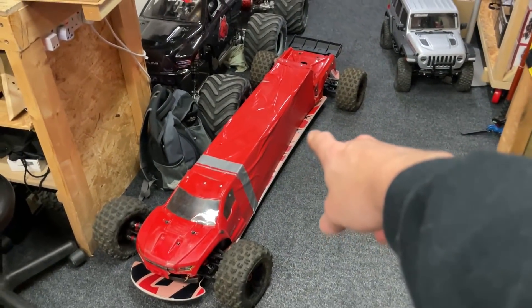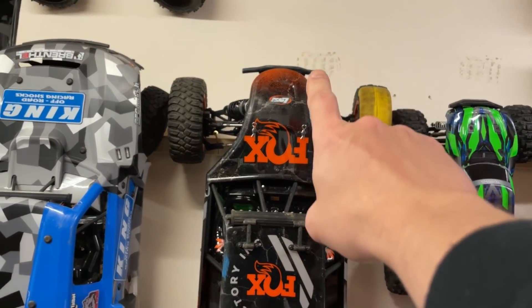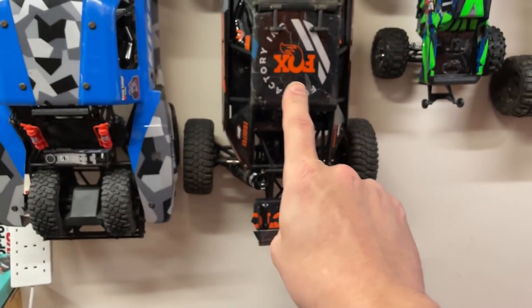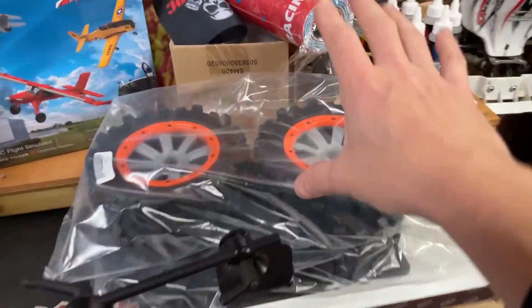Here we have version 2 of the world's longest RC car. It's now 4WD and better. We've still got to run it, and that's going to be in a video soon. We have the Lossy DBXL out — we gave it more power, the cheapest way possible. That's going to be in a video soon, but it blew the tires off, and we've got these new ones here that we're going to try out.